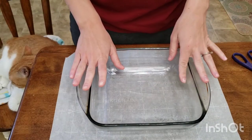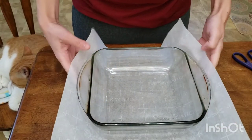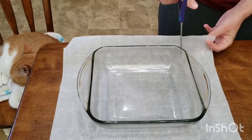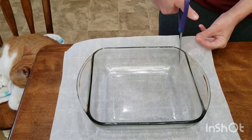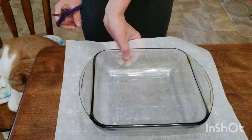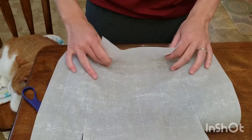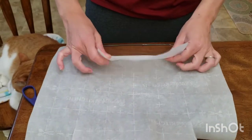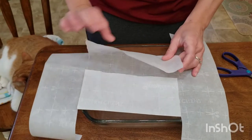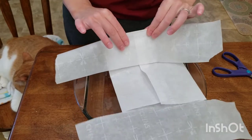You're going to need an 8 by 8 inch square pan and parchment paper. Fold up the parchment paper making sure it covers your dish. Cut down the sides towards your pan on each side, flip your pan around, and repeat on the other side. Fold up each side and crease it really well, making sure you repeat it with each flap.